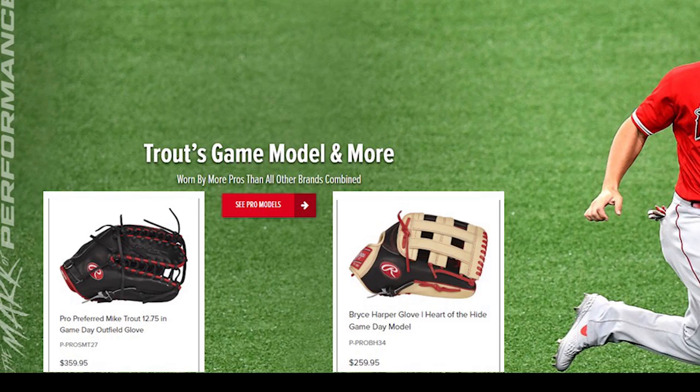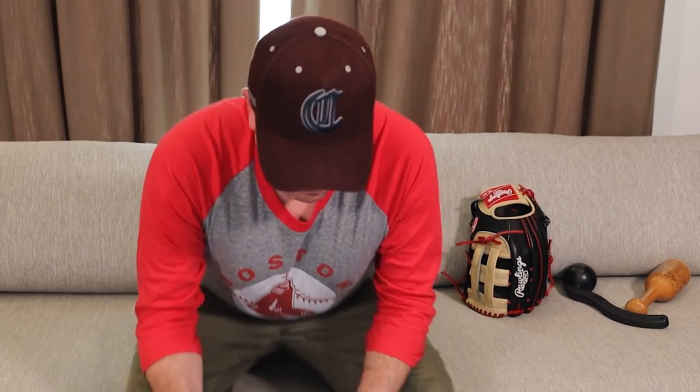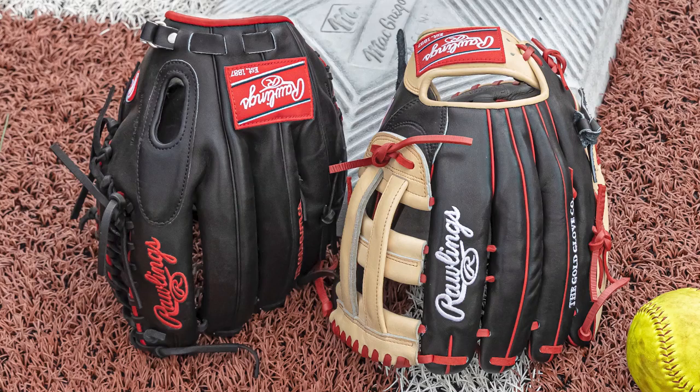The difference between customs that I've noticed and game models — or non-custom, kind of in-store gloves — is they tend to be a little more broken in when you get them. You don't have to do as much to them to be game ready. I got this at Dick's Sporting Goods, so there's probably 100 people who have held this glove before I did, and every single one puts it on, squeezes it, folds the fingers, pats it a little — so it gets a little pre-break-in. These are a little softer getting them than my Rawlings customs.